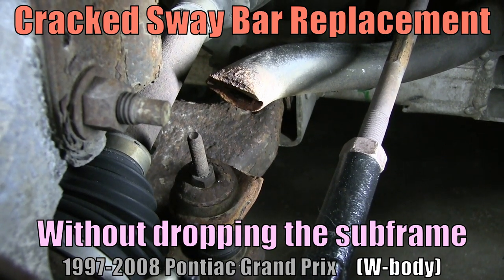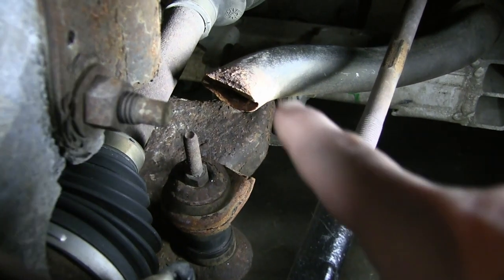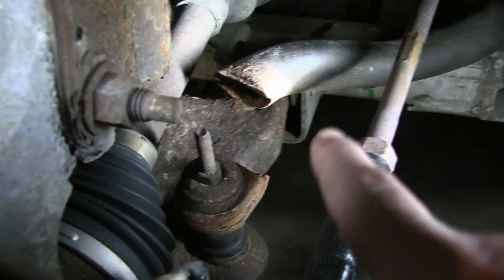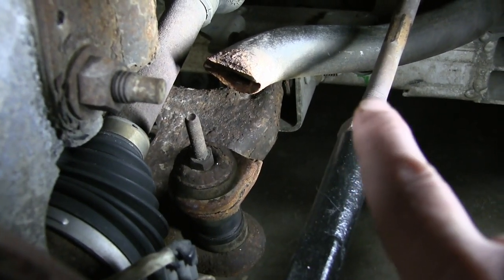Hey there, it's your host Dan once again. Last video I replaced the tie rod ends. I had noticed too that the sway bar was completely broken — broken on both ends. I ordered up a new one and that's going to be today's project. We're going to replace the sway bar.